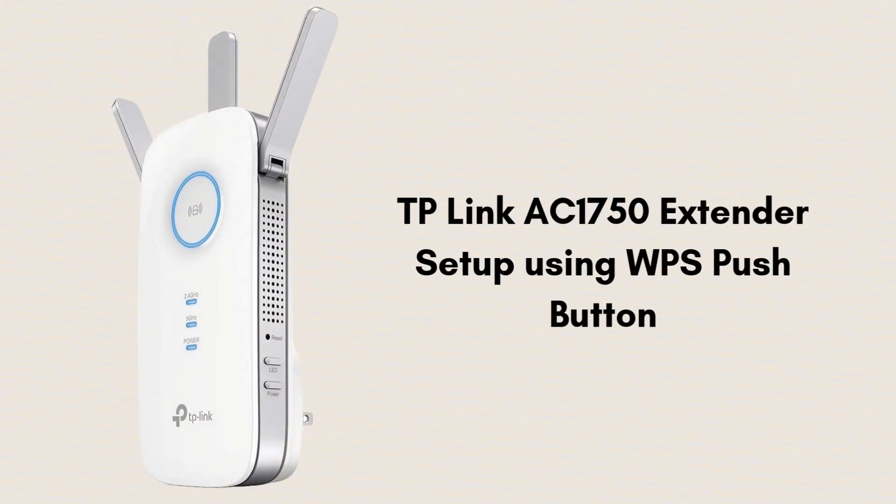In the previous video, we learned how to set up a TP-Link extender using the manual method. If you are unable to set up using the manual method, we will set it up using WPS setup. WPS is the easiest method to set up the extender — you can complete setup within two minutes. So let's start.